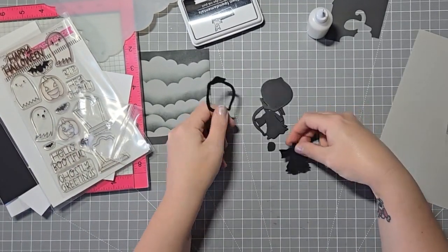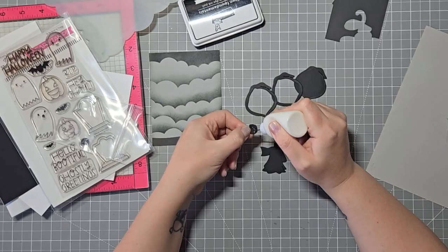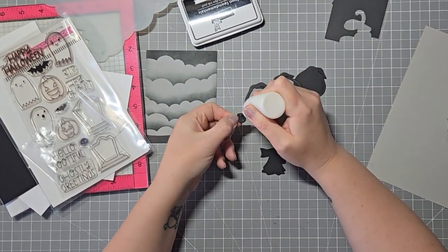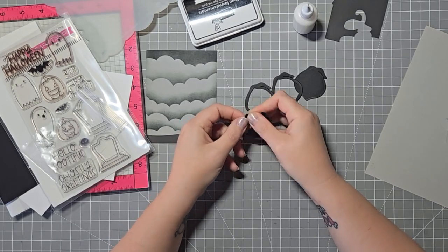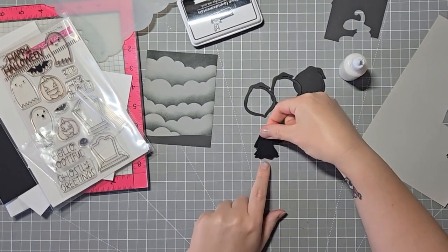I pre-cut these all out using the Spellbinders Dancing Grimm dies. I have never used this with the dancing feature — I always just use this straight up as is. This is like one of my favorite dies; it's just super cute. I love the face for it too.